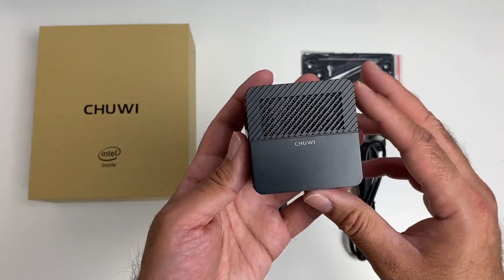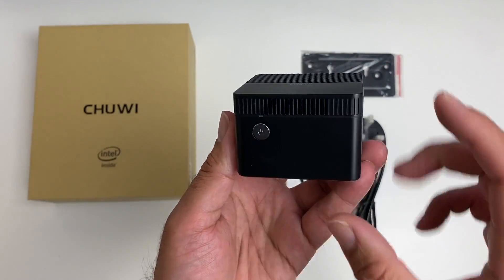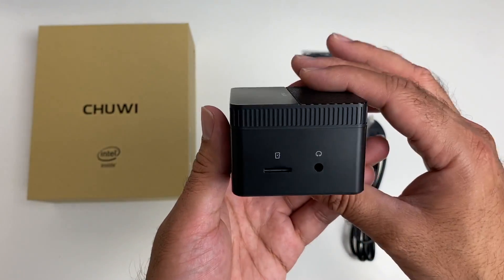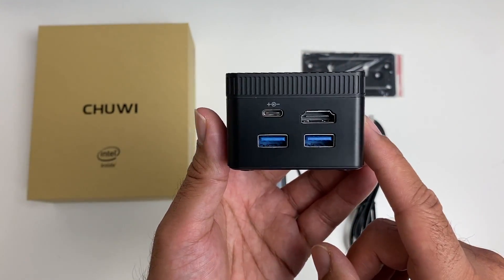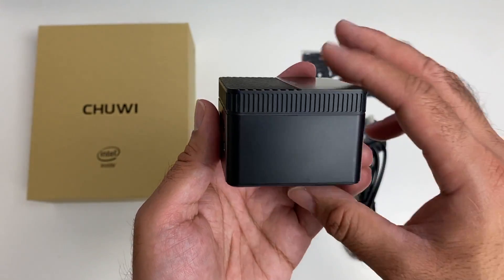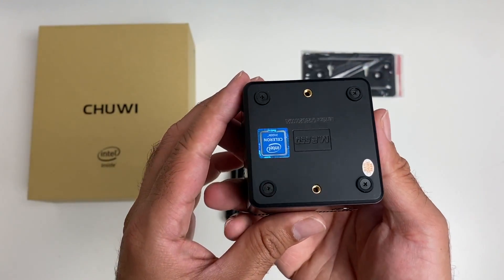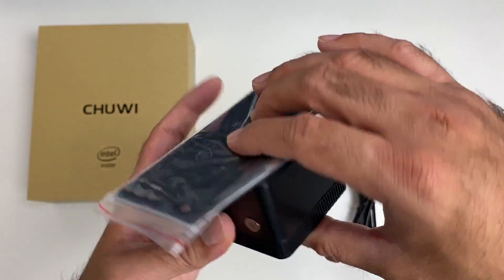Here it is in my hands — it has a matte black finish with lots of ventilation going all the way around. On the front we have a physical power button. On the side there's a micro SD card slot and a headphone jack. On the back you'll see your power socket — it's USB Type-C — two USB 3 ports, and your HDMI out supporting HDMI 2.0. There's nothing on the other side, bringing you back to the front. Here's what the bottom looks like — you place that on top to mount it to the back of your TV or monitor.